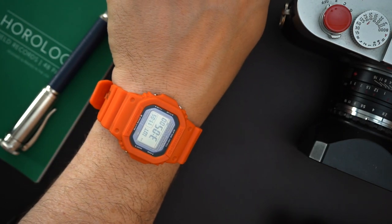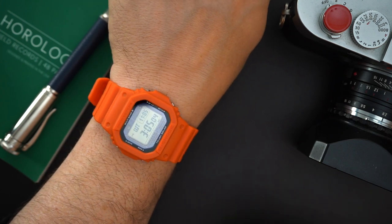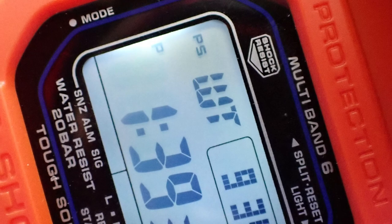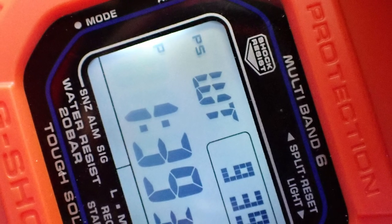Let's do a quick check of the backlight and then we'll wrap up the video. I'm going to have to keep pressing it since it won't stay on very long, but there you go — it just lights up. It's 3:05 and it lights up for just a second, just enough time for you to be able to tell the time.